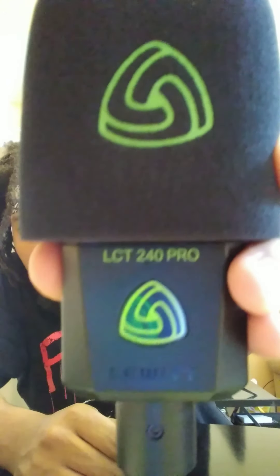What's up YouTube, got a quick review for y'all today — the LCT 240 Pro. Still has a windscreen. Look at that clear capsule, look at that metal grill — you can see right through to that capsule. You don't see too many microphones like this at this price point. This was around $157.